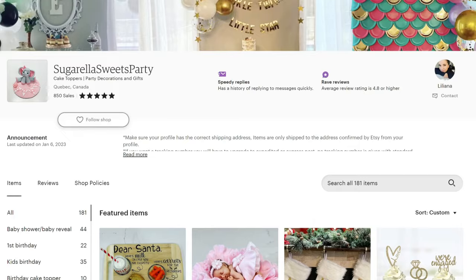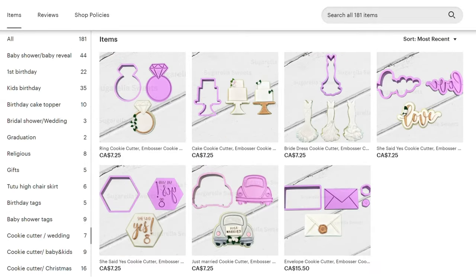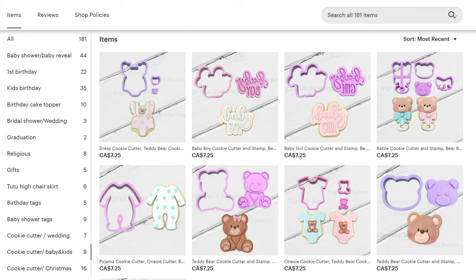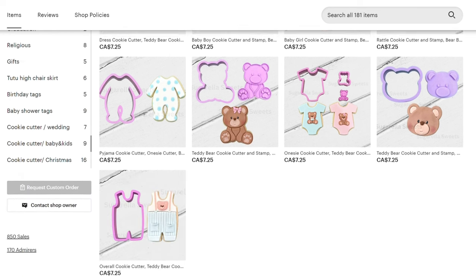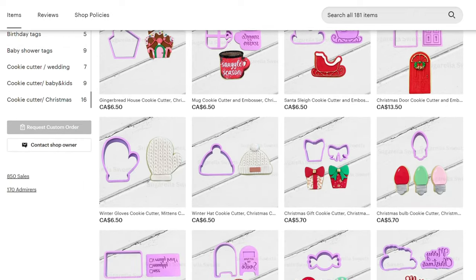I'm so proud of it and I hope you guys are going to like it. I'm going to show you a little bit of the designs I have in my shop — there are going to be plenty more to come. Here's a sneak peek of my Etsy shop: I divided it into themes. The first one is wedding. I also have sets, so you can buy only the cutter or the stamps. My favorite so far is the baby and kids section — super adorable. There's also a Christmas section. You can follow me on Instagram — my Sweets Party page — to see all the new cookie cutters being added to the shop.